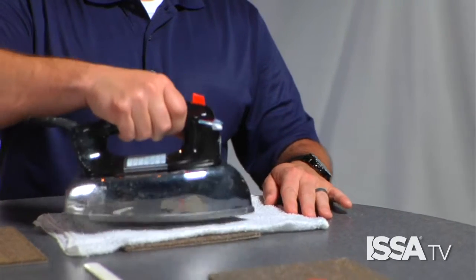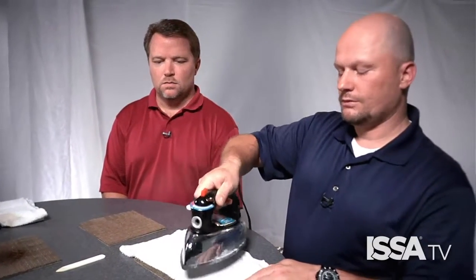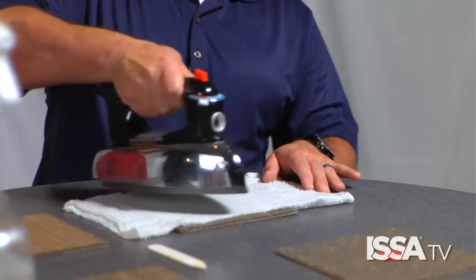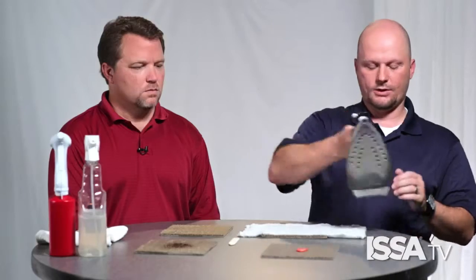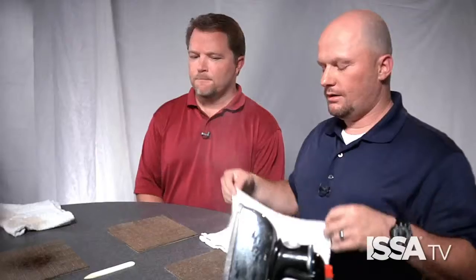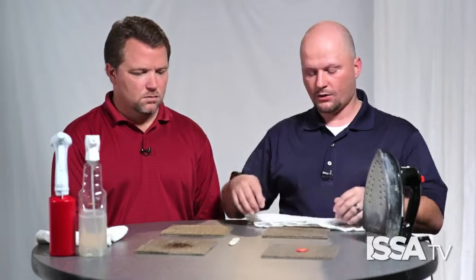With the chemistry applied, use a five-second interval to move the iron across the spot. As you do that, the process of wicking occurs — the stain wicks up into the cloth. If you've ever set a roll of paper towels on a wet countertop and within an hour the entire roll is wet, that is essentially the physics of wicking. The heat transfer speeds that process up, and you may have to apply the chemistry more than once.